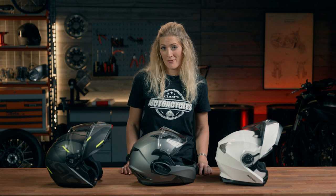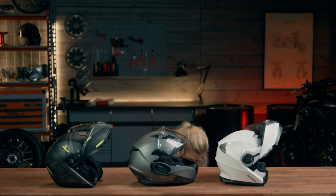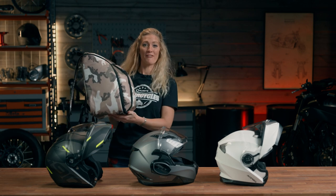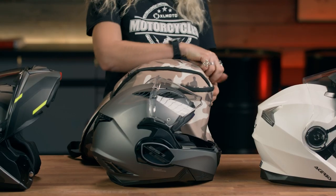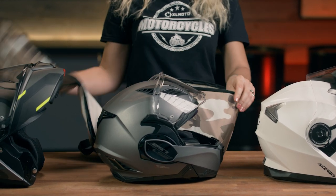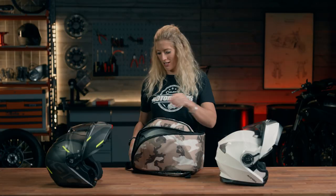I nearly forgot to mention a pretty cool feature of the LS2 — it comes with a camouflage rucksack. So if you think about a city commute, it comes with a bag ready designed to tuck your helmet away into.